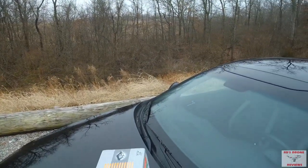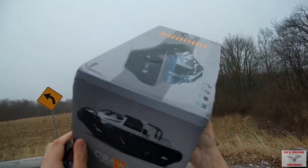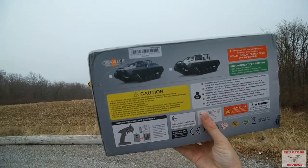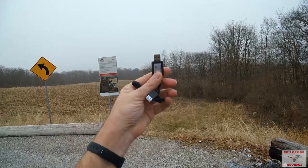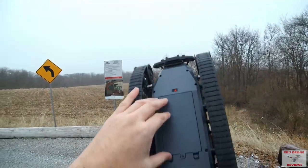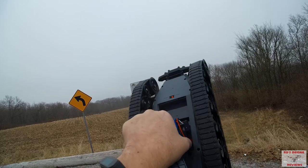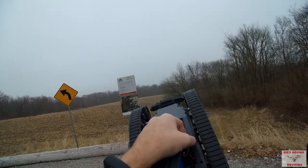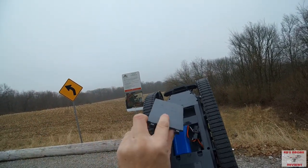Let me grab the box. Here is the box — you can see it says 'Crawler, 1/12 scale.' It also comes in white, which I actually like. The model number is SG-1203. All it comes with is a little instruction manual and a charger for the battery. The battery inside is a 1200 milliamp 2S lithium ion — I'm glad it comes with lithium ion because sometimes these vehicles come with a nickel cadmium pack and I prefer lithium ion.